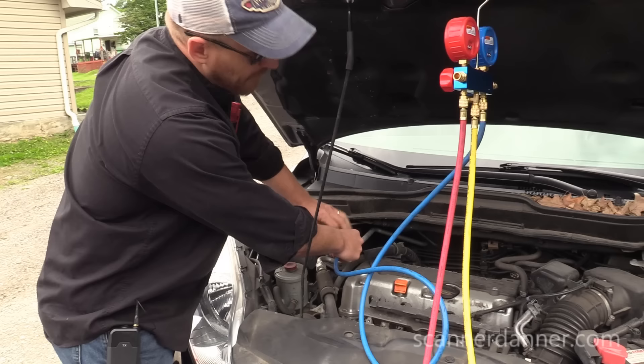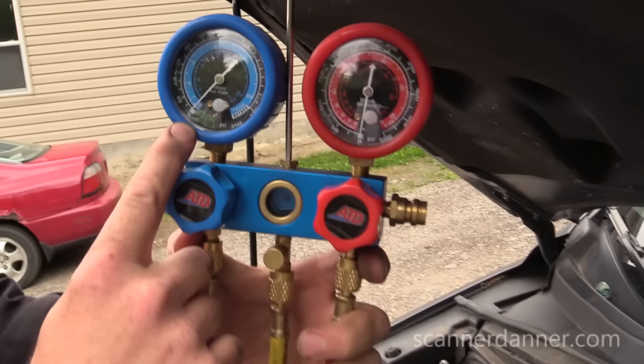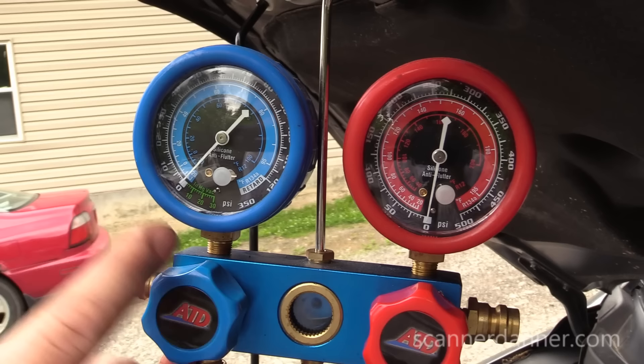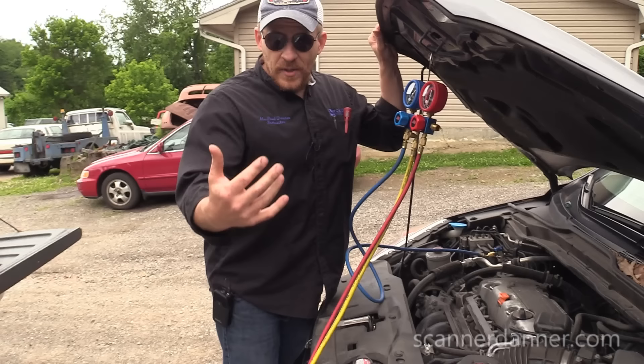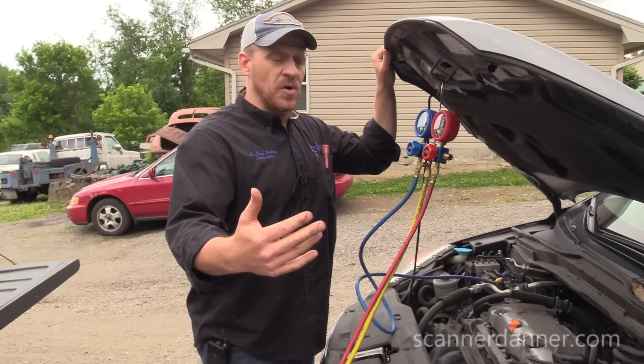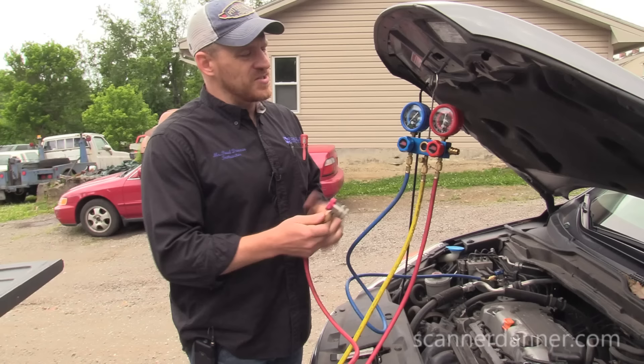It's completely empty. All I've done so far is connect my low side gauge, and the reading didn't change at all. What we should have with an R134A system is roughly the same pressure as the outside temperature. There's a pressure-temperature relationship with every refrigerant, and R12 and R134A are very close to our degree Fahrenheit scale. Today is about 70 degrees out, so we should have 70 PSI of rest pressure. At this point there's really no reason to connect my high side gauge — the system's empty.